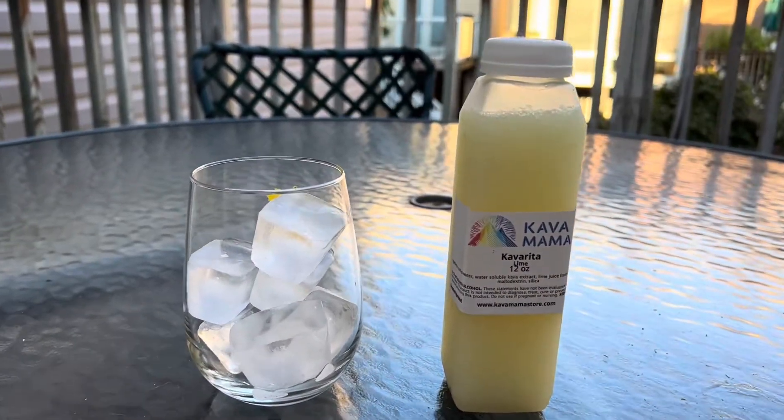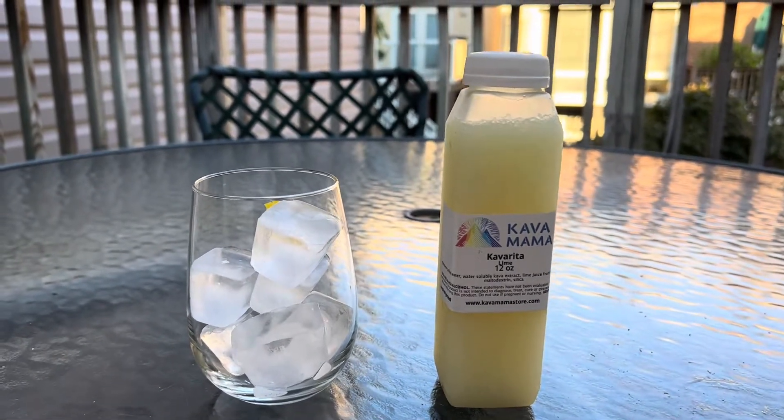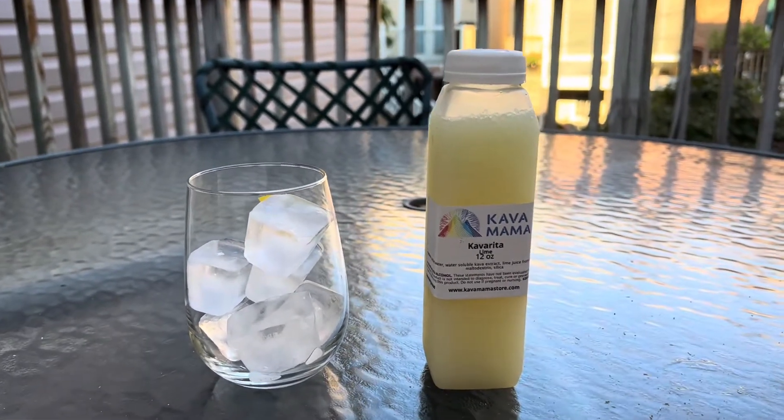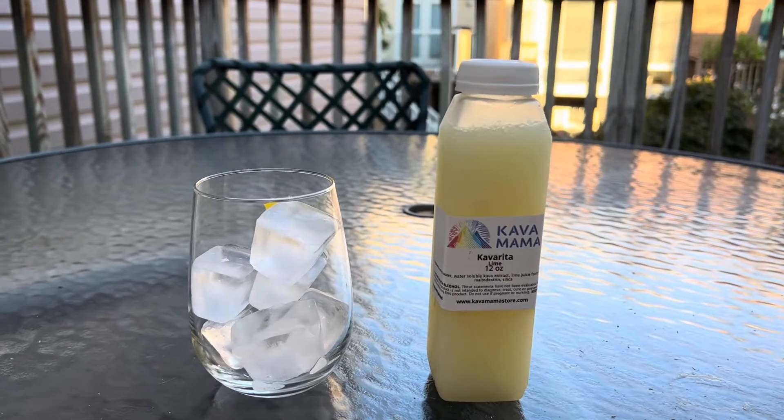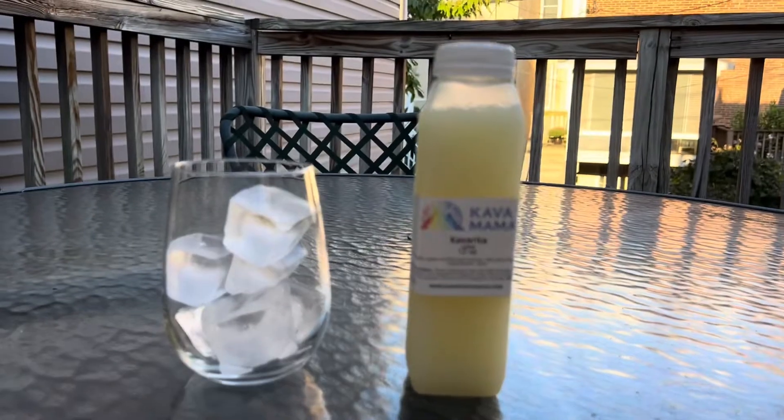I'm the Kava Sewer and this is a Kava Rita. Alright ladies and gentlemen, Kava Sewer here. What we have for you today is a new product available on the Kava Mama website, and it's called a Kava Rita.